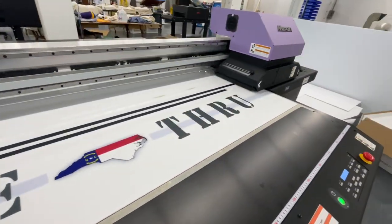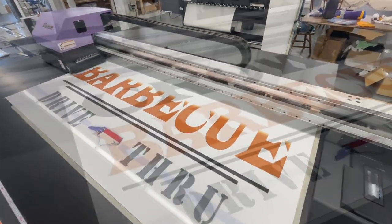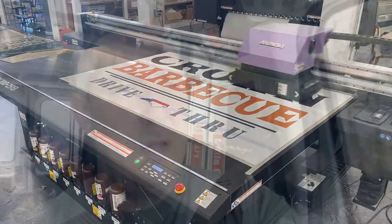So today I printed two six-foot by four-foot acrylic signs for Crown BBQ — here's what that looks like. Also, here are some really colorful coral plastic signs that we're doing of these seed packs. They're going at an amusement park that has a large field of sunflowers and other flowers. Very vibrant colors — take a look.